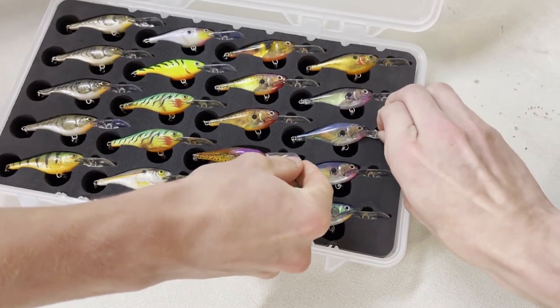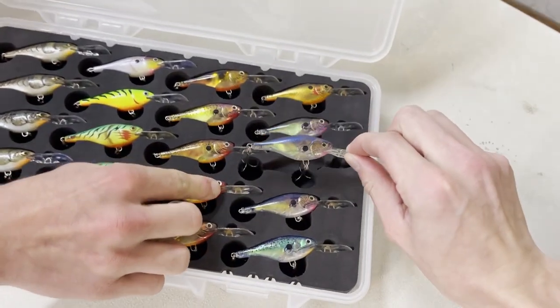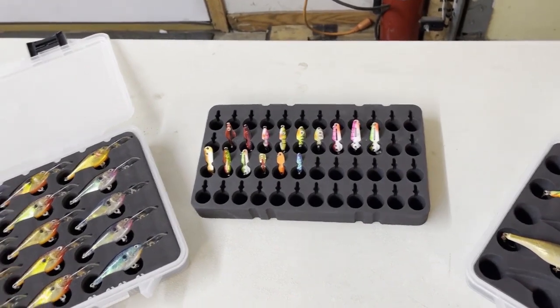Say you need one of these, you just pull her out of there, tie it on. Goes back in just as easy. It's pretty cool.